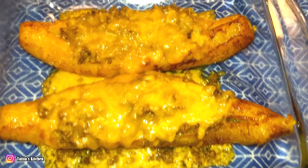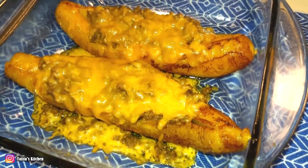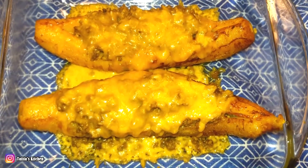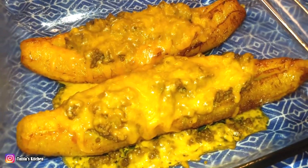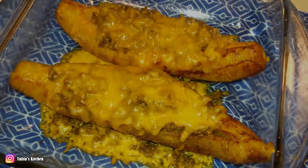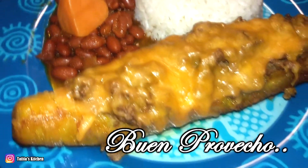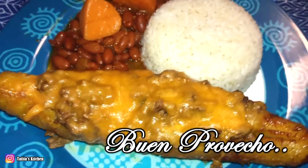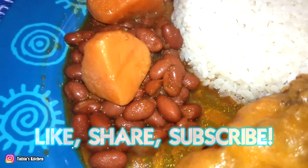Here we go — our delicious final product, my homemade canoas with extra meat and extra cheese. Hope you guys like it and give it a try. Don't forget to like, share, and subscribe. I'll see you next time, bye bye!